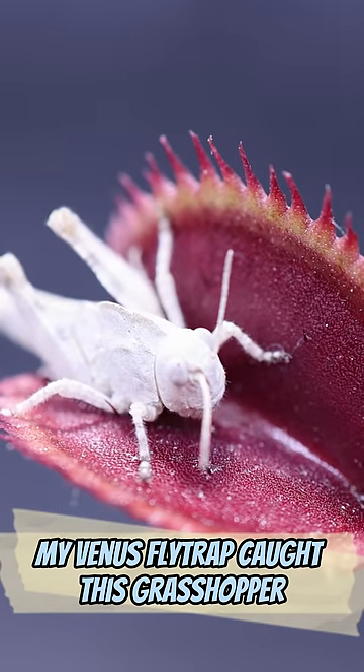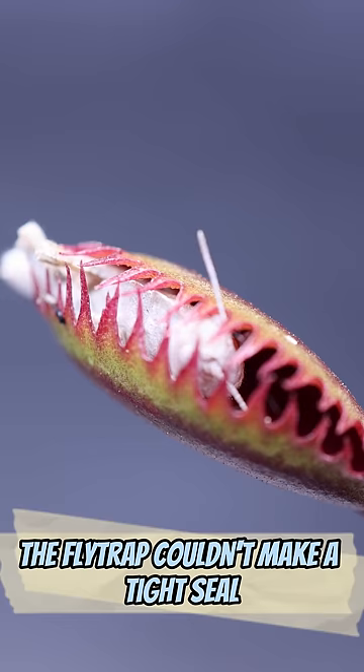My Venus flytrap caught this grasshopper. Problem is, it's a bit too big. The flytrap couldn't make a tight seal with the hopper's legs sticking out the back. The grasshopper is doomed, but so is this particular trap.